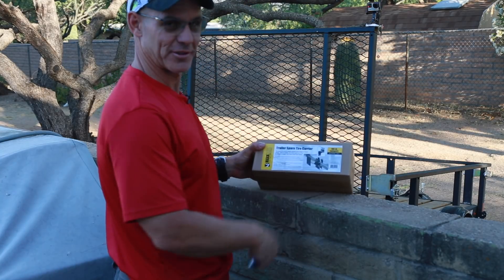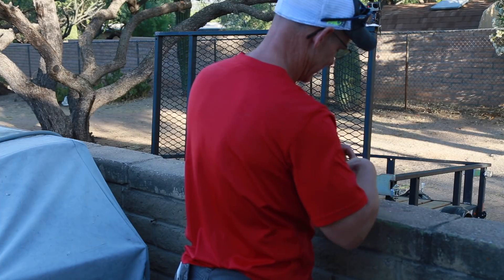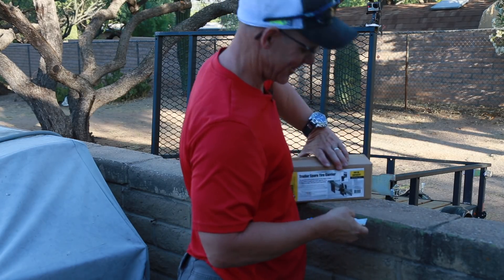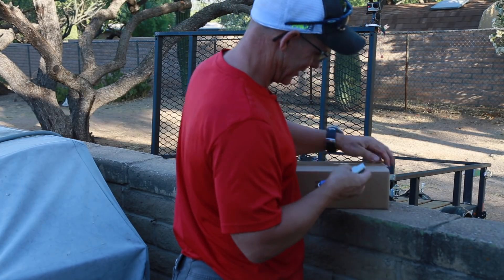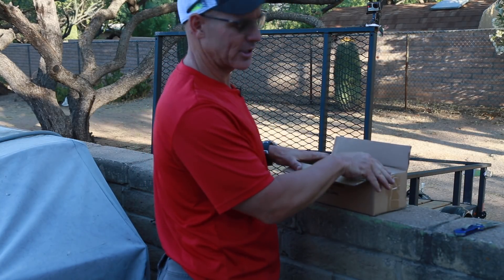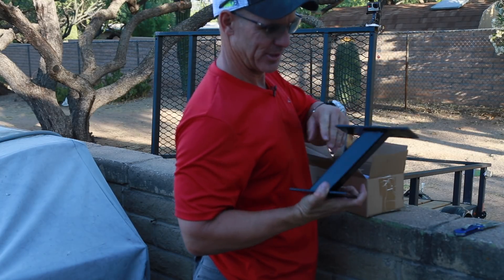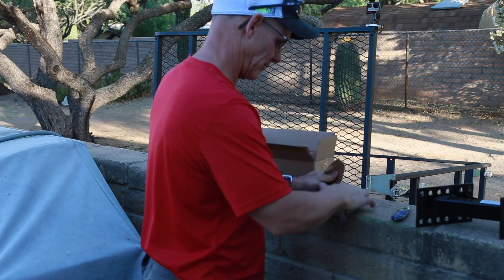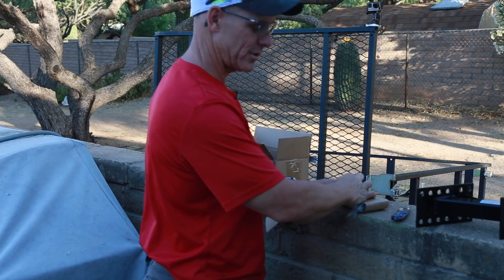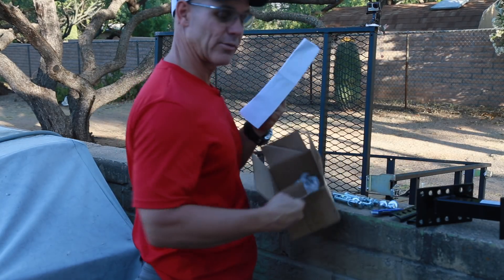So let's see if we can install the spare tire holder — don't hold your breath though, because this might not happen either. It's been one of those weeks. I've been working on some woodworking stuff and it's been interesting. We have bolts — that's good, that's a start. And we have instructions. Also good.